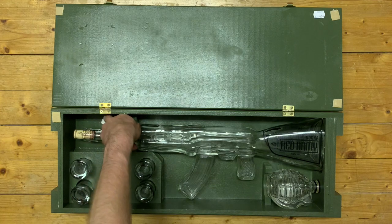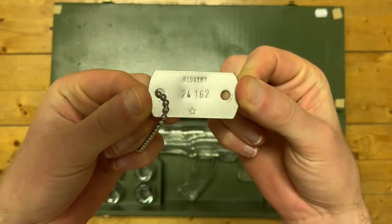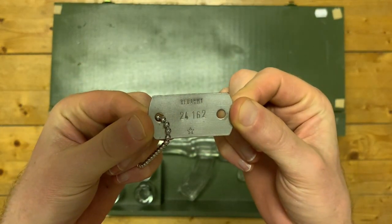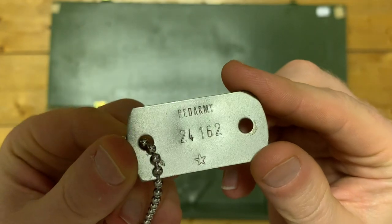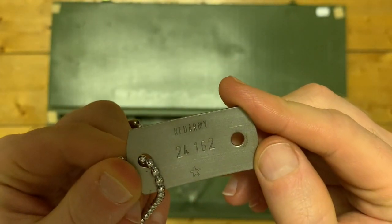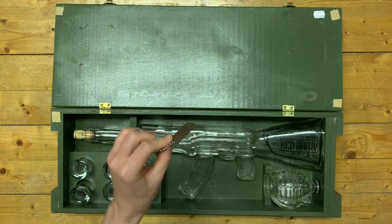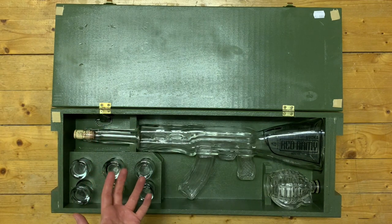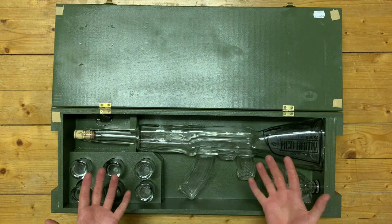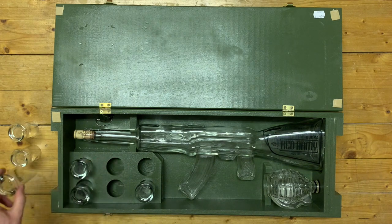One of the first things in here is this, which I thought was quite cool — it's a little Red Army Vodka Dog Tag, and as you can see it has a small stamped metal numbering on it. I have no idea what this actually signifies, whether it's some kind of limitation or a serial number, but this apparently comes with all of these sets. From what I can see checking these online, the rough value if you're buying one of these new is basically around 150 euros — that's usually what they go for.